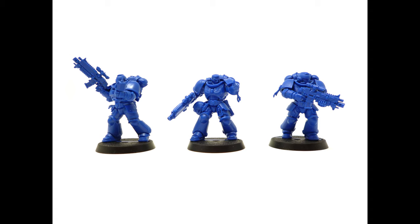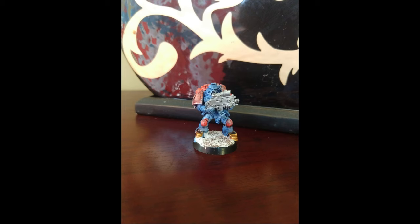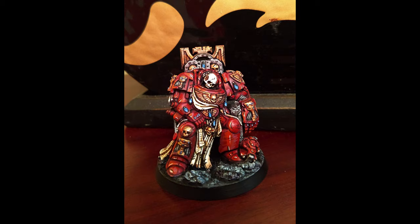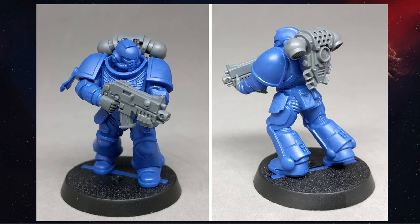Specifically, this is the newer Primaris Intercessor model. What's great about him is that he is a great mini for any level painter to paint. If you're starting out, his large areas, mostly one-color color scheme, and many sharp, easy-to-highlight edges are a great way to learn a basic process. If you're an advanced painter, you can take the basics and spice them up by adding more details, more complex colors, adding lights, etc. So Space Marine is the best all-around mini to paint.